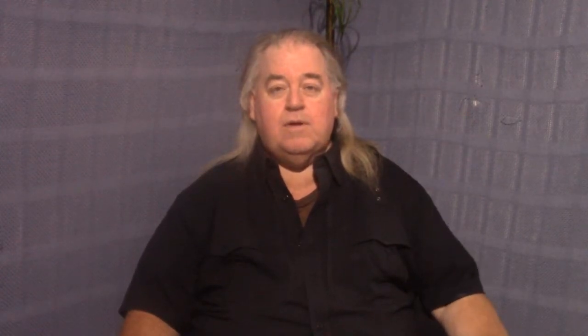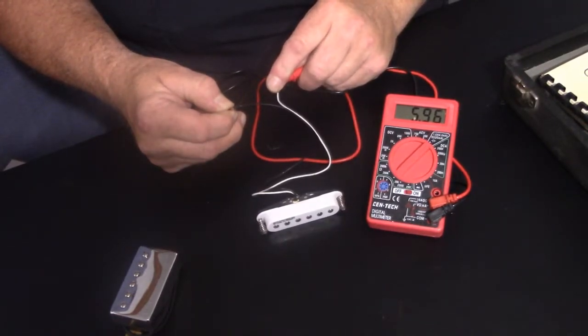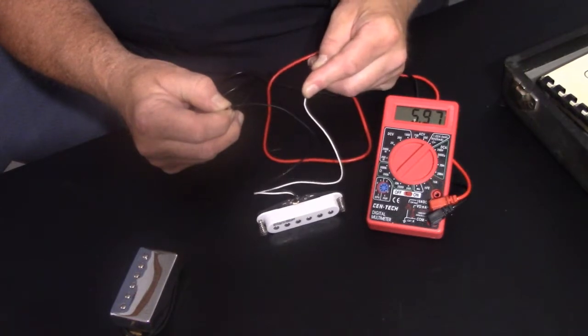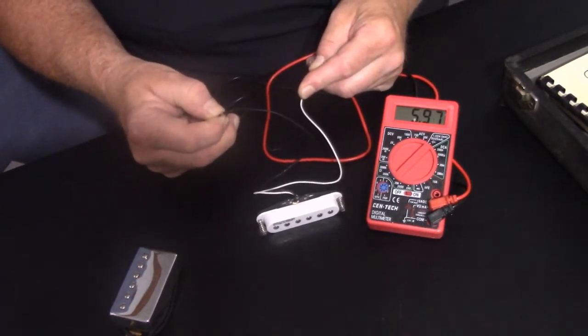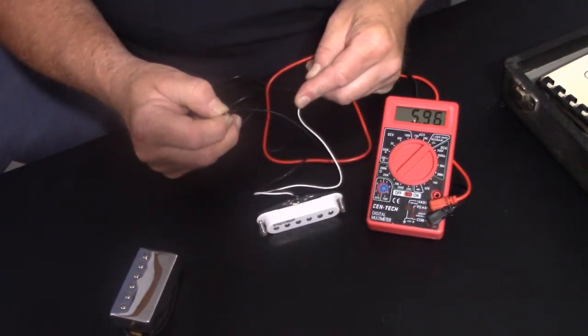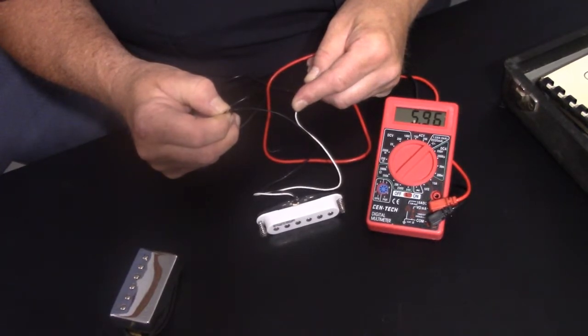We're also going to show you how to test for a dead pickup. First off, we're going to show the single coil pickup out of a strat — this is a Wilkinson pickup. I've got the white wire, which is the hot wire, on the red probe, and the black wire on the ground. It's showing 5.96, 5.97. That's the ohmage output of this pickup, which is pretty good — right in the same ballpark as a standard strat pickup.